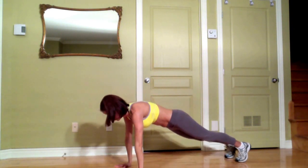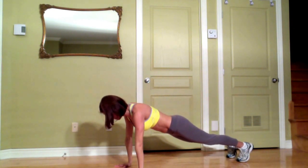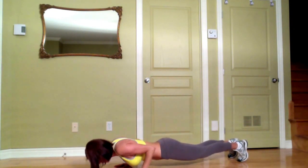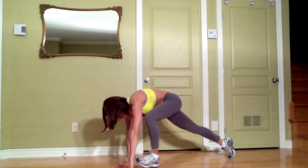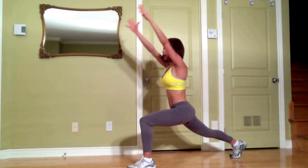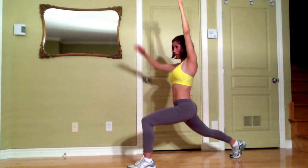You go into plank — I'm doing it very slowly, you have to do it a little bit faster, I'm just showing you the exercise. Then you come into push-up, then you pull up, return with the same foot forward, return into Warrior 1. Take a deep breath. Remember to concentrate and engage your core.